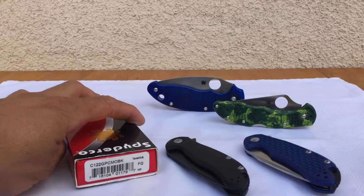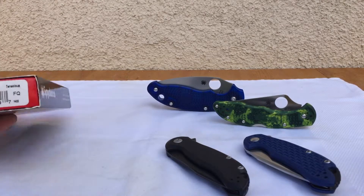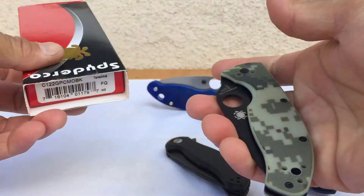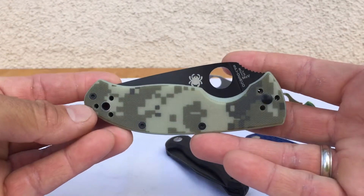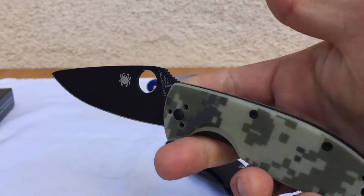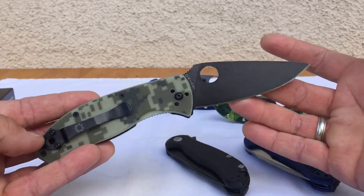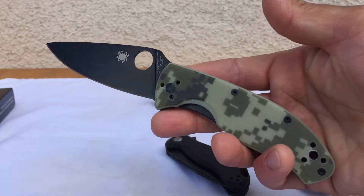Hey, what's up knife people — back again with some more content. Wanted to do a little follow-up on my Delica video. I was going over some budget knives and going through my collection again, some of my first starter Spyderco knives. This is the Tenacious — this is probably the number one basic 40-to-50-dollar Spyderco that everybody kind of starts off with.